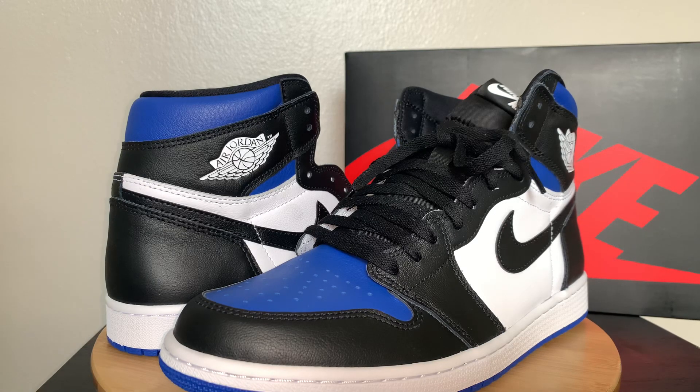Before we jump in, definitely subscribe to the channel for more content, give me a like, that'll help it out. And definitely comment your feelings towards this pair. Also, if you were able to cop — if you missed out, I actually think they just did a restock on Finish Line earlier today, but I didn't really see anyone who had any luck with getting them.